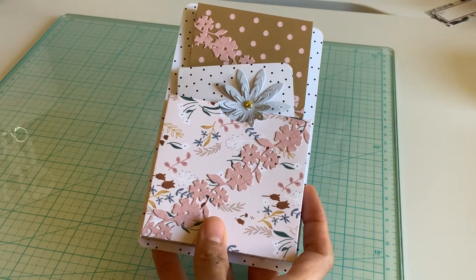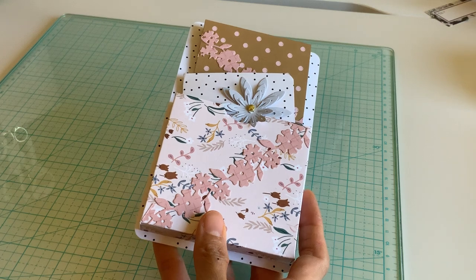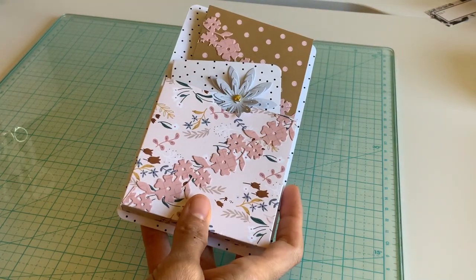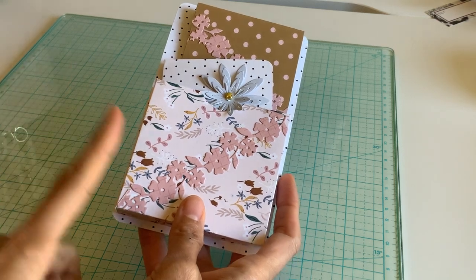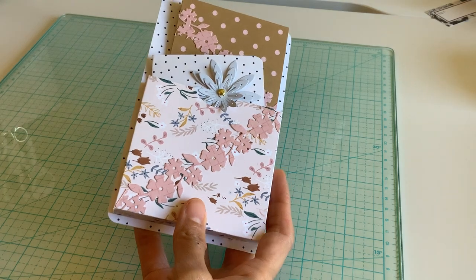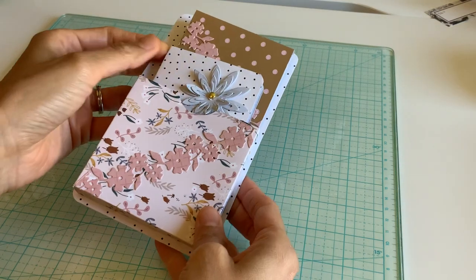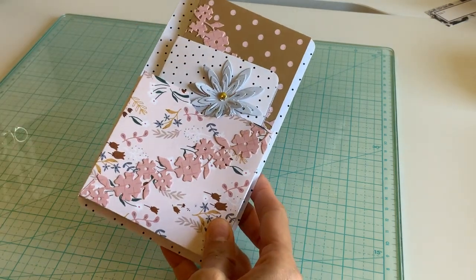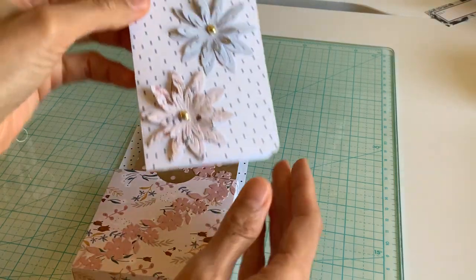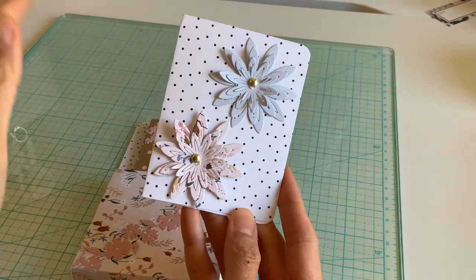Hi everyone, I'm back with a really quick fun project. It's kind of like a library pocket that's just a little bit deeper. If you've done my crayon box album, it's very similar to that tutorial with the same measurements. I used my floral cocoa rena dies and they came out beautiful on this paper. Look how gorgeous the dies are this month!